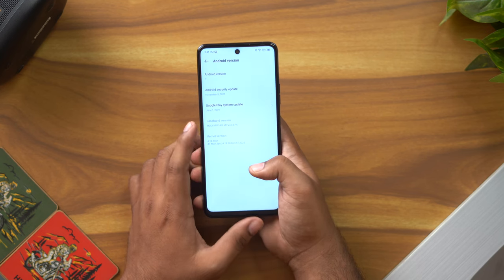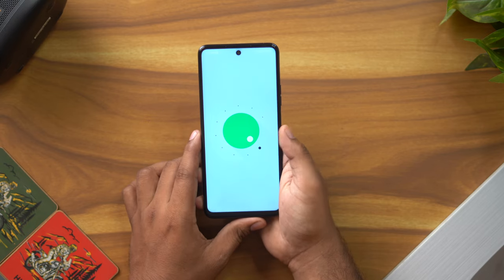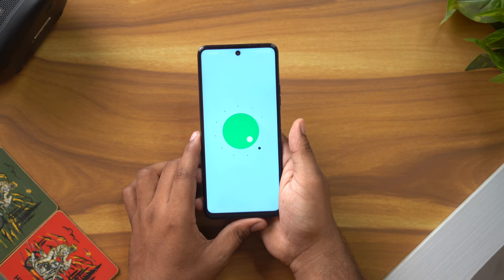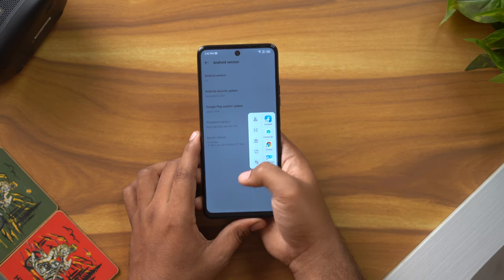We can see the Android version is 11. Checking the security patch, it shows a November security patch. So we do have some software support here, but running Android 11 instead of Android 12 is a disappointment.